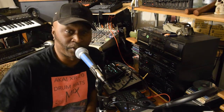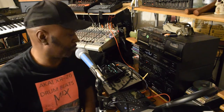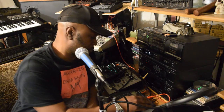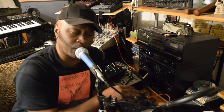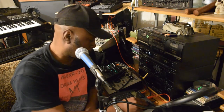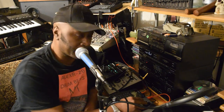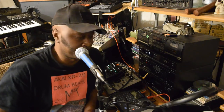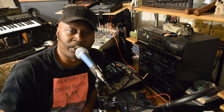That's the one thing about that bass — you gotta keep it down, you don't want to overload it. I just wanted to show y'all what this thing is able to do. Let me go ahead and change the groove.